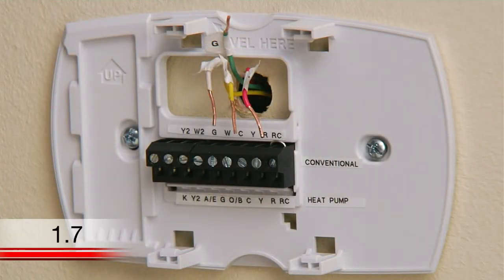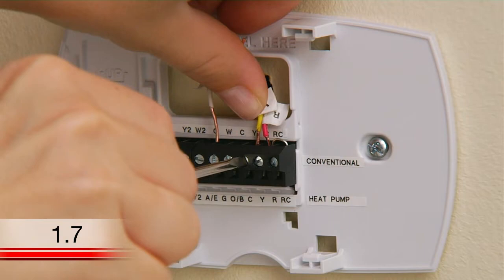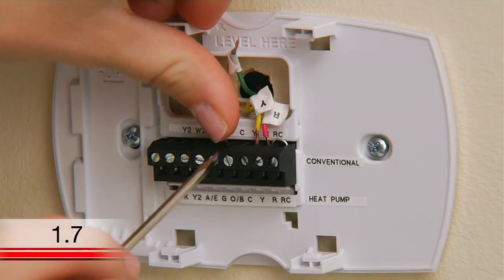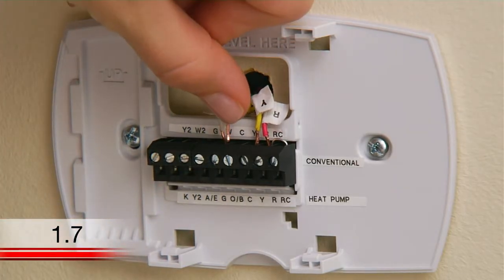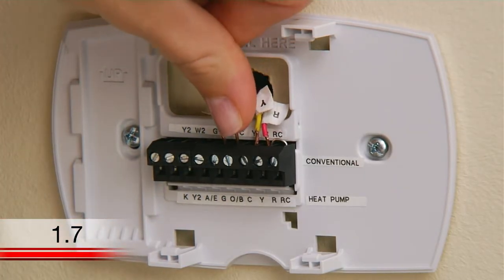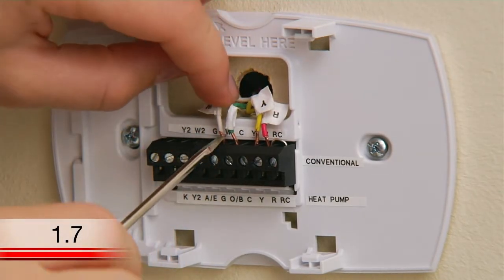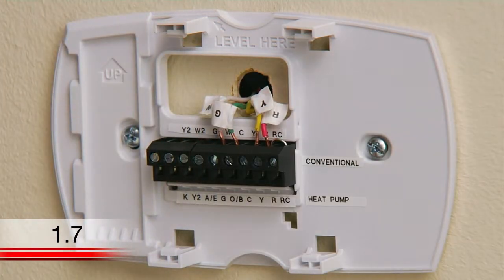Since you have a gas, oil, or propane system and a wire labeled G, you can use your G wire as your C wire to provide the required power to your thermostat. To do this, connect all wires to their designated letter terminals at your wall plate, except the wire labeled G. Instead, insert the G wire into the C terminal on your wall plate. Please note that you will lose your ability to independently turn your system fan on by doing this, but that's okay because your gas, oil, or propane heating and cooling system will control the fan when the system is running.